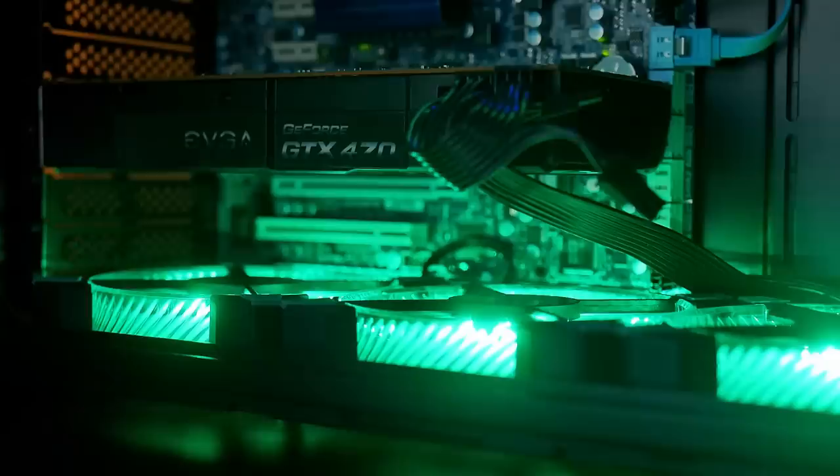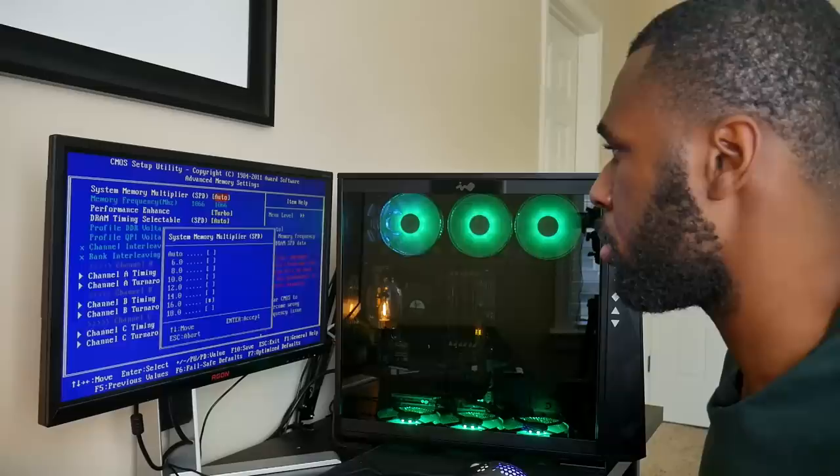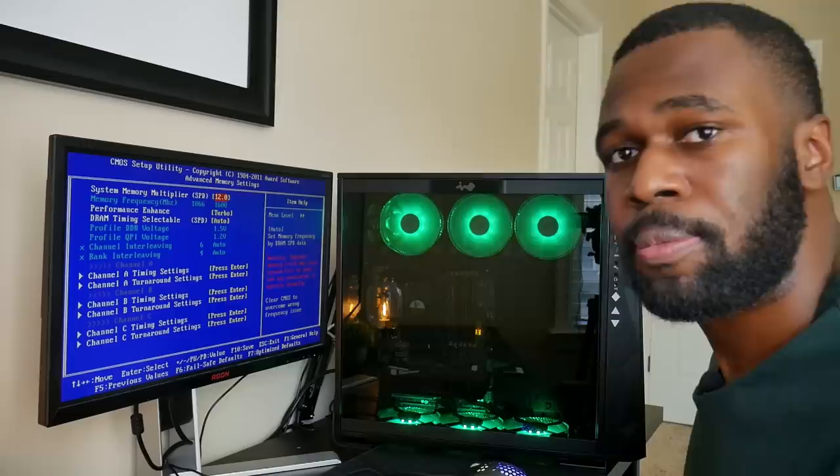Lazarus looks pretty good in the 309. I swapped out the CPU cooler for the stock one because the V8 led to thermal throttling. With the stock cooler, I was able to hit 3.78 GHz on the CPU — a pretty good bump over the stock 2.9 GHz. Alright, let's finally answer the question: will it run Cyberpunk?